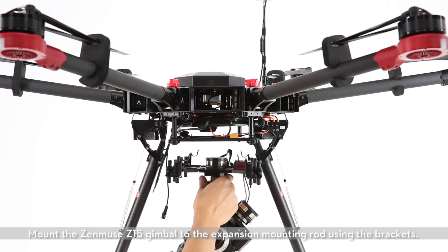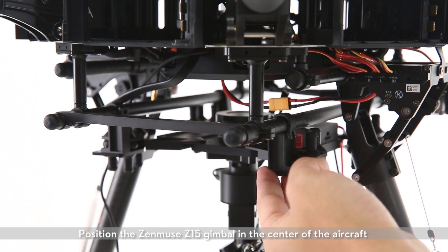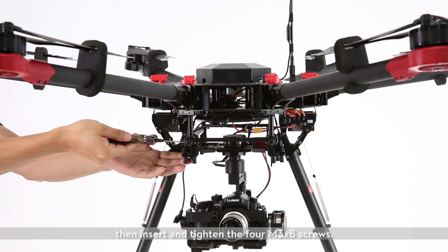Mount the Zenmuse Z15 gimbal to the expansion mounting rod using the brackets. Position the Zenmuse Z15 gimbal in the center of the aircraft, then insert and tighten the four M3X8 screws.